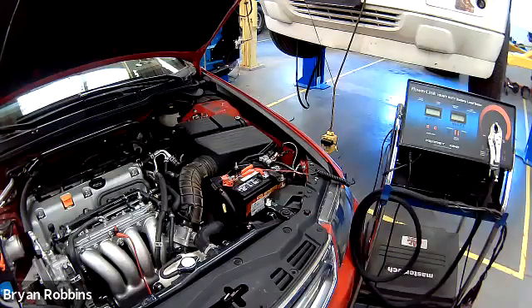Welcome back to Hot Rod High School. In today's episode, we're going to be using this battery load tester to test alternator output and starter motor draw on this 2008 Acura. So coveralls on, safety glasses on, let's go to work.